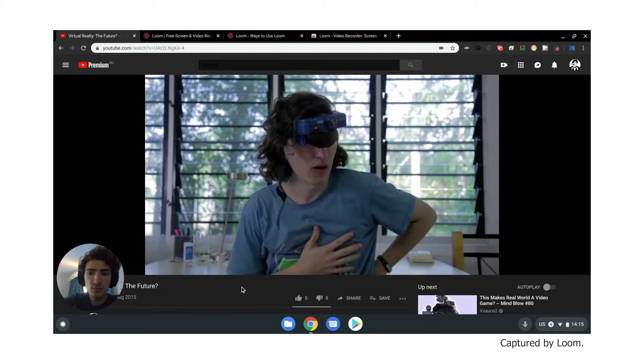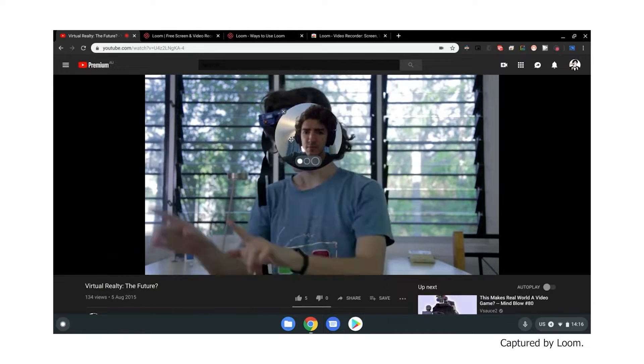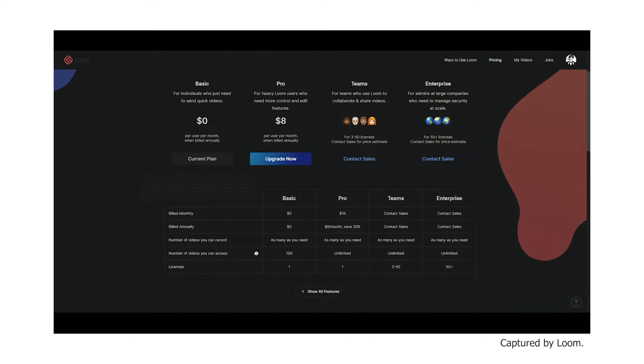It can capture relatively good 720p recordings, runs fairly well, allows for a webcam overlay. You can upgrade to their Pro Plan at about $10 a month for some very basic editing features. I wouldn't recommend it at the moment — most of their Pro Plan stuff is currently for Windows and Mac.